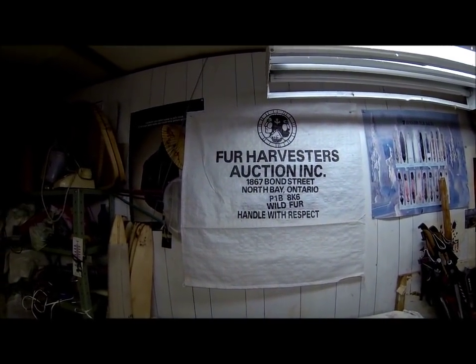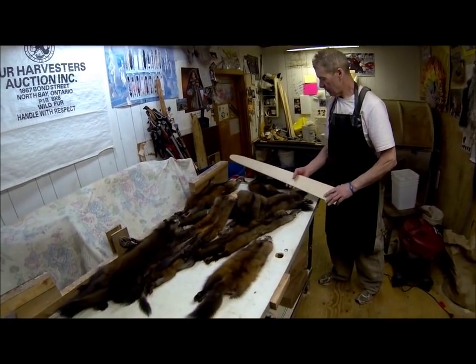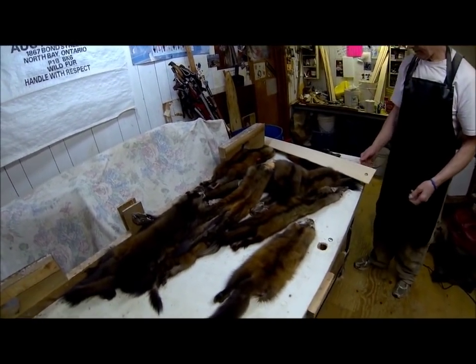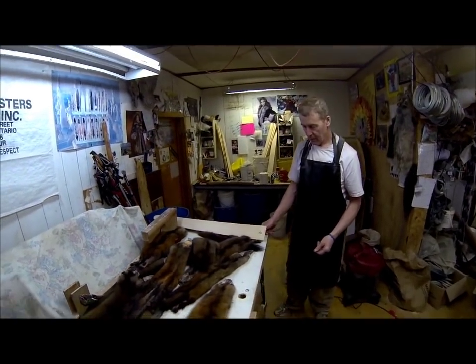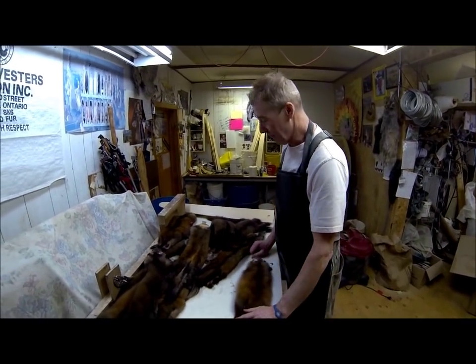We're back here at Fur Harvesters and Jim is going to talk about some of the do's and don'ts and general advice when boarding marten. A high quality pelt is very important and you should make every effort to do the best job you can.